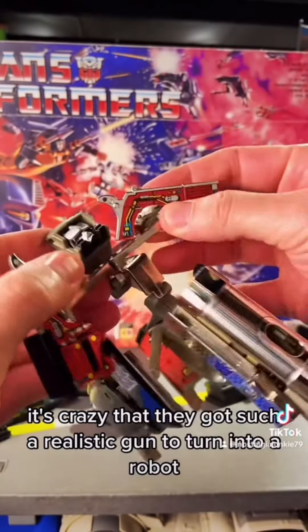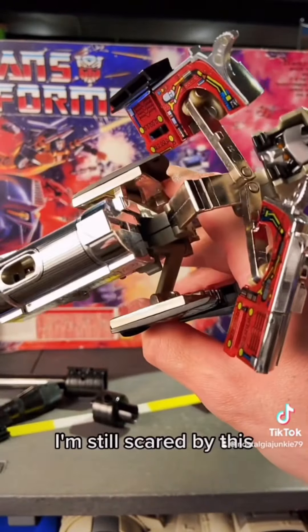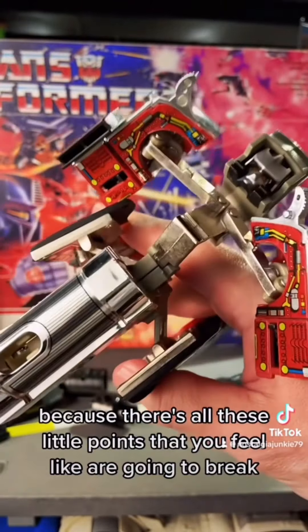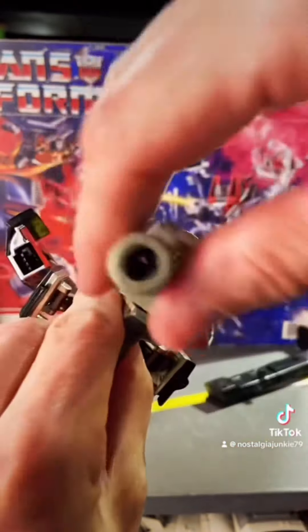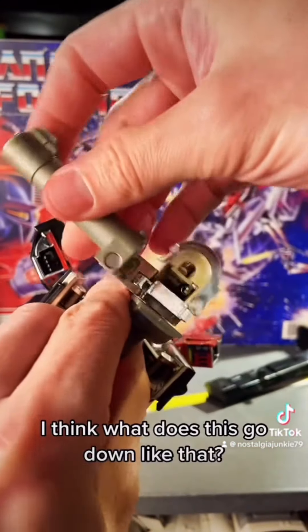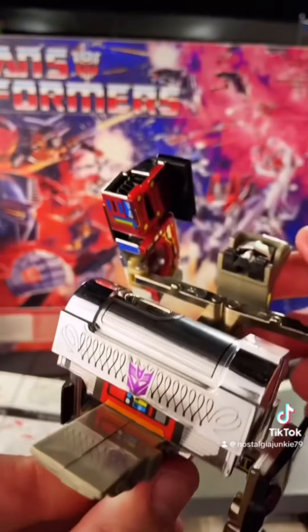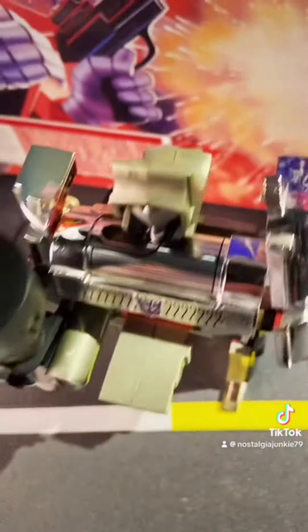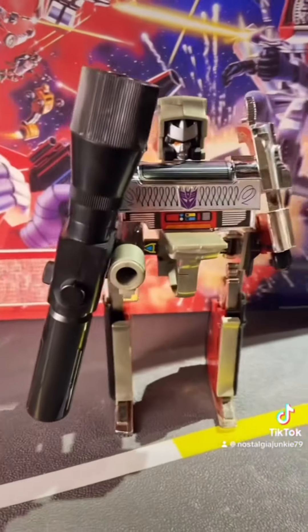It's crazy that they got such a realistic gun to turn into a robot. I'm so scared by this because there are all these little points that you feel like are going to break, but also just so impressed with the engineering. So here he is in full robot mode.